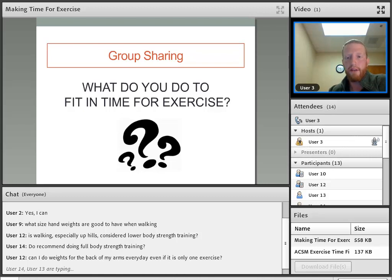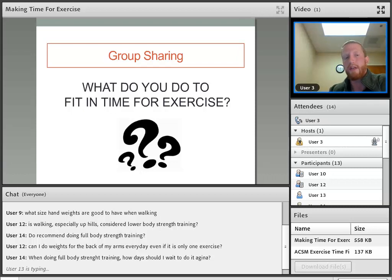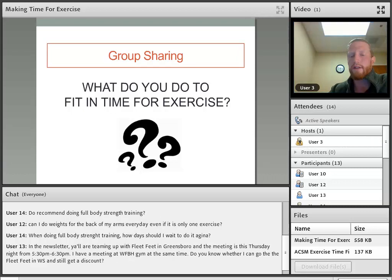At the end of this, make sure you go through the survey so we know who you are and you can get credit for showing up to class today. Those files — making time for exercise is the copy of the PowerPoint, and the exercise time finder handout breaks it down so you can plot out each hour of your day. Question: When doing full body strength training, how many days should I wait to do it again? You want to give yourself roughly 48 hours. I typically do strength training on Monday, Wednesday, and sometimes Friday — always with a day in between to let your body rest. Monday/Wednesday, Tuesday/Thursday, Monday/Friday, or even Monday/Saturday all work — just give yourself that day in between.